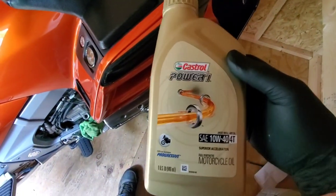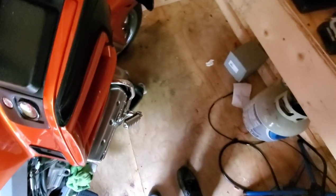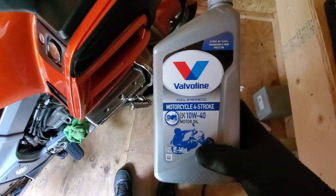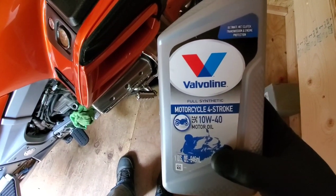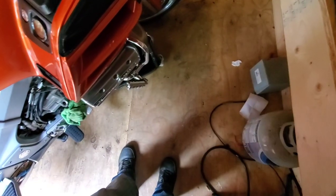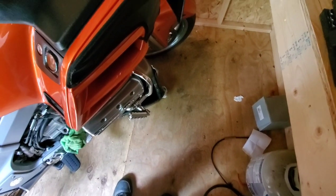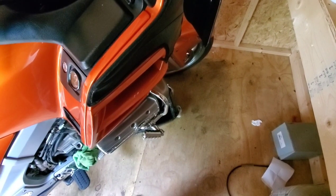The last oil I used was the Castrol 10W40 Full Synthetic. I am not using that this time. I got me the Valvoline 10W40 Full Synthetic — four-stroke motorcycle oil. Best oil on the market, I feel. I got the Castrol out of it already and I'm just filling it back up with the Valvoline. We'll see how that motor accepts it and see how good she is.